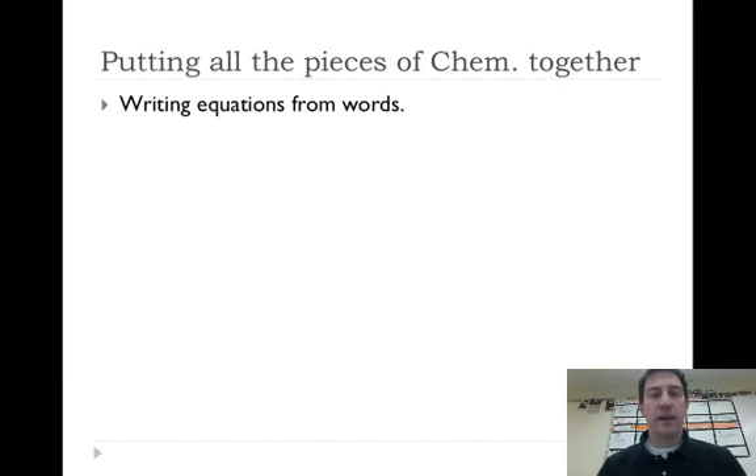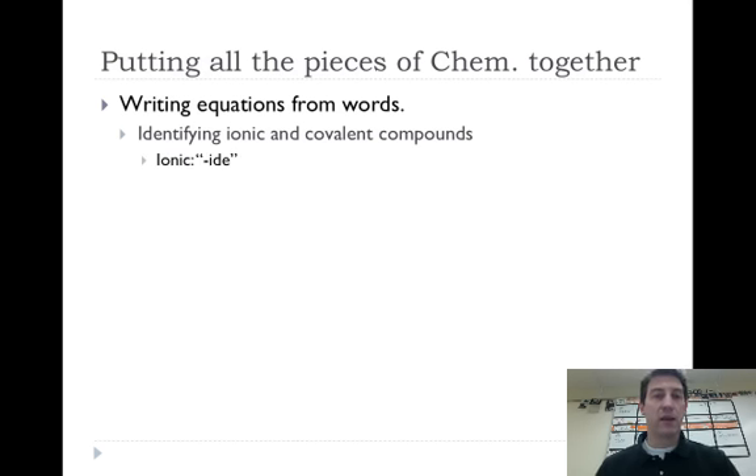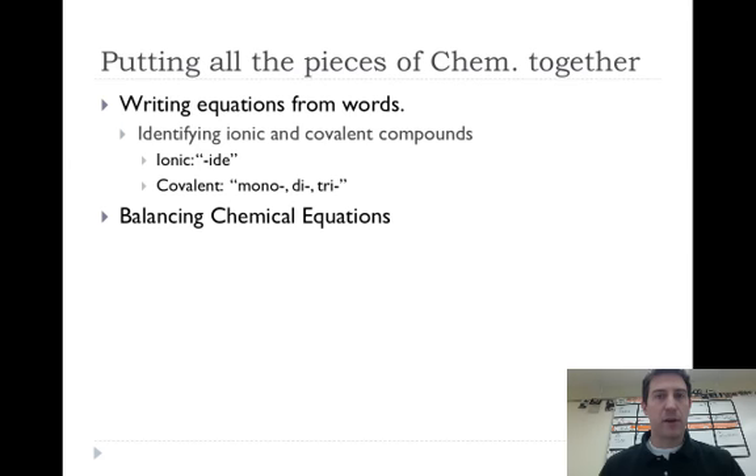To do stoichiometry, you need to put all the pieces of chemistry together. You need to be able to write equations from words — taking words and turning them into balanced chemical equations. You need to identify ionic and covalent compounds. Remember that ionic compounds generally end in -ide, while covalent compounds will have prefixes like mono-, di-, tri-, penta-, etc. For ionic compounds, look up oxidation states on the periodic table; for covalent, the prefix tells you directly. You also need to balance chemical equations — I use the tree method.